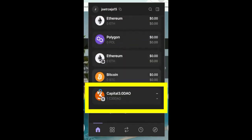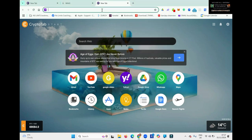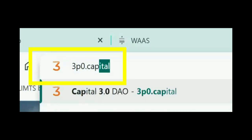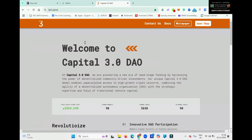If you scroll to the bottom, you can see the Capital 3.0 DAO token. Now open your tab and go to the Capital 3.0 website — that is 3p0.capital. That will bring you to this page, and in the top right-hand corner you can see Open DAP. Click on Open DAP.